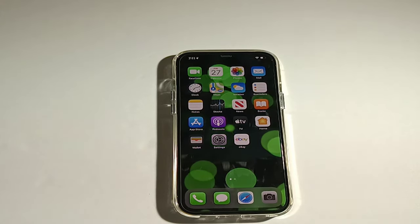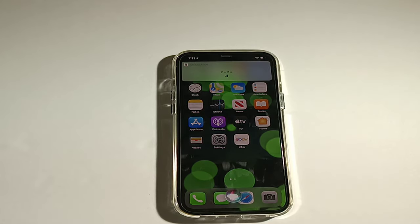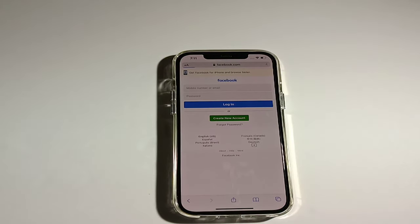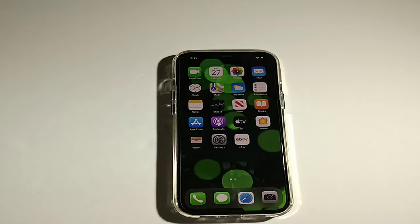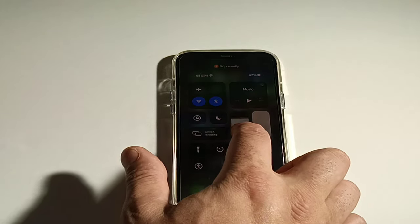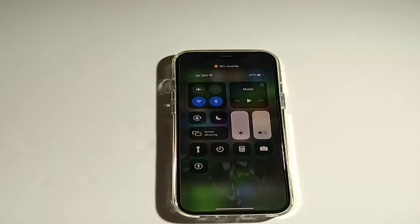Let's see how Siri works. Hey Siri, open camera — so fast, so smooth. Hey Siri, what's two plus two? Two plus two is four. It'll open the browser really fast too. In the control center you've got airplane mode, Wi-Fi, Bluetooth, music controls, screen lock, night mode, screen mirroring, display brightness, volume, flashlight, calculator, camera, and more.